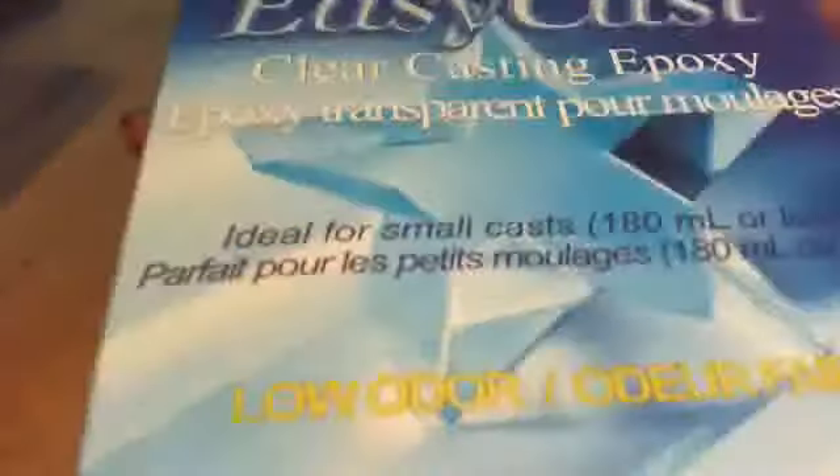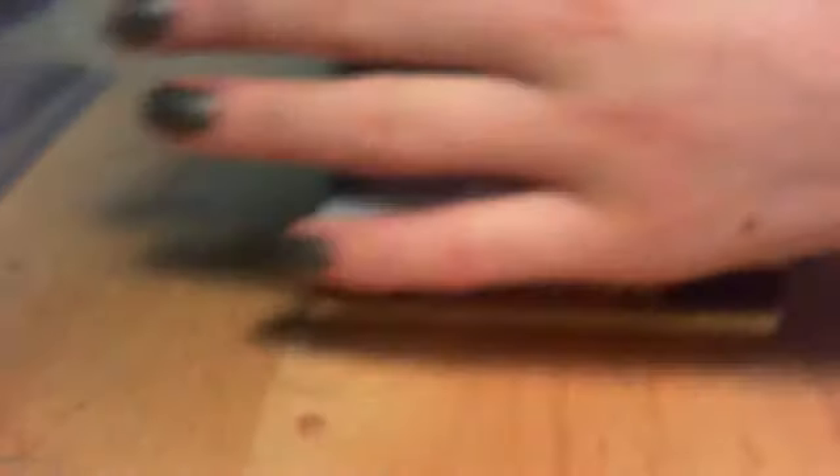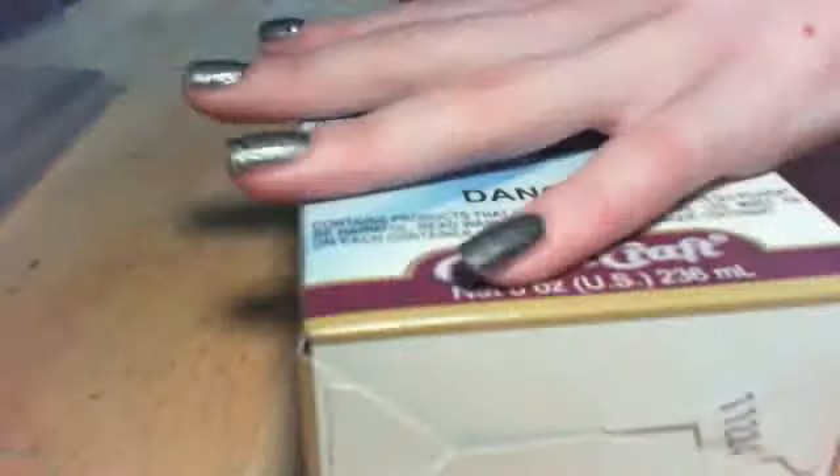So first, I'm really excited for this, and looking forward to some resin updates soon — resin time updates. I got EasyCast resin. Everyone says this stuff is amazing, but it's such a tiny box. Like, look, compared to my hand, it's really tiny.